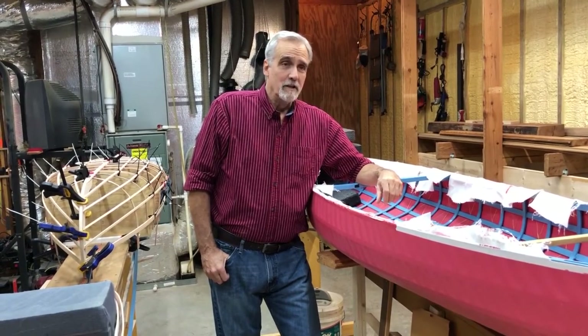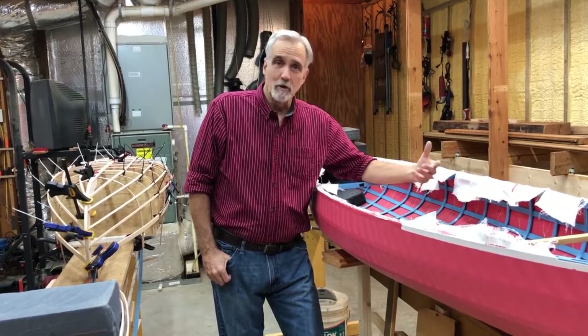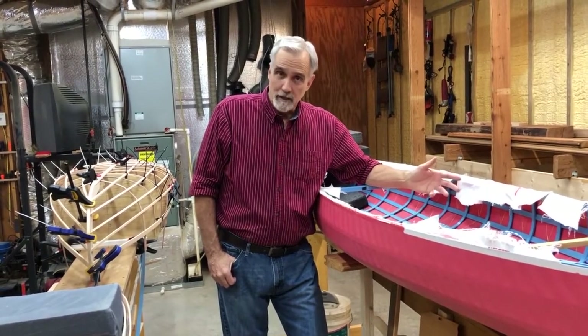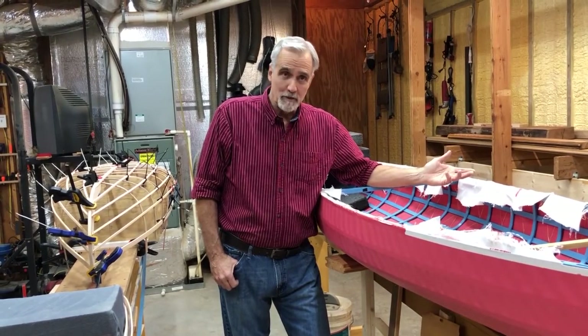It depends on the depth of your boat, the width of your boat, your height, the length of your arms, whether you're using a single paddle or a double paddle, and what the length of your paddle might be.